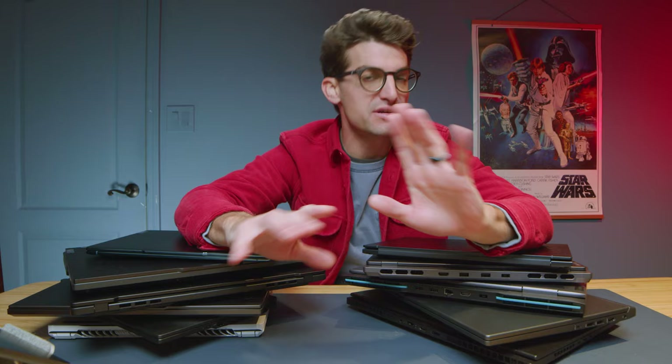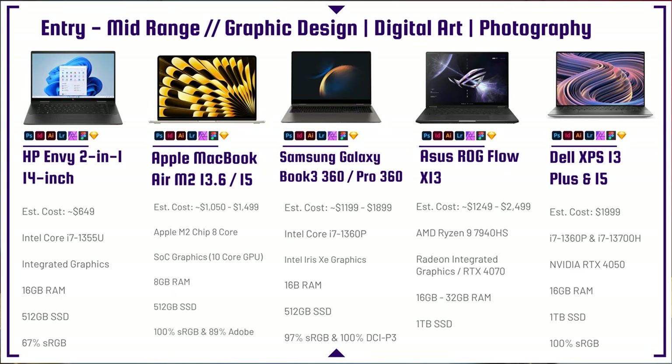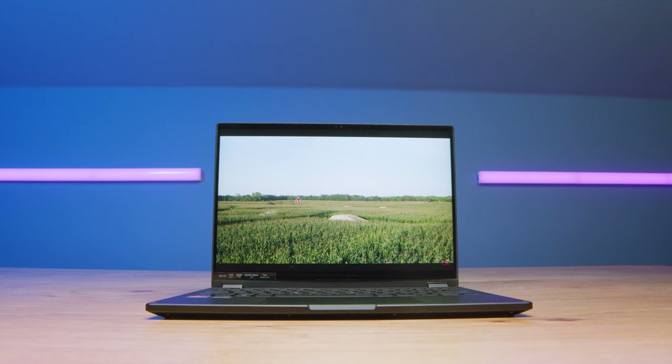One of my favorite laptops for the past couple of years is the Asus Republic of Gamers Flow X13. As a designer or photographer, you don't really need a dedicated GPU, which makes this sleek, thin, and light Ultrabook with a Ryzen 9 7940HS processor and 16 gigs of RAM a really great buy at around $1,250. Because you don't need that dedicated GPU, you save money. It's thin, light, very professional in appearance, and has great performance.